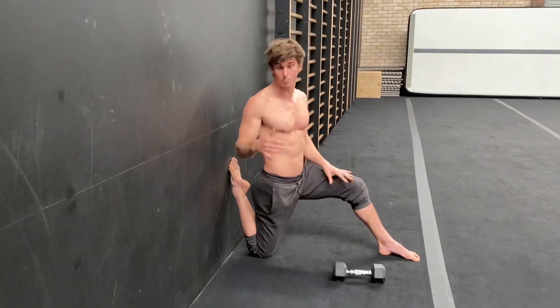So there you go — the couch stretch, the more beginner version, and then the super couch stretch, a little bit more advanced. Enjoy.